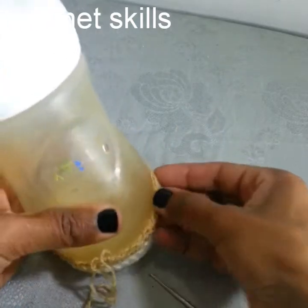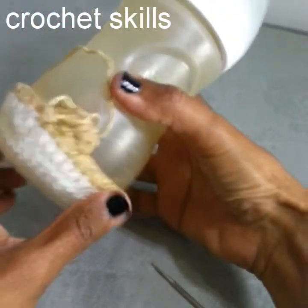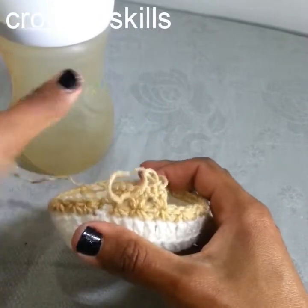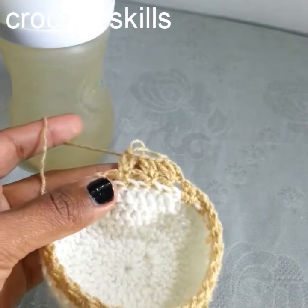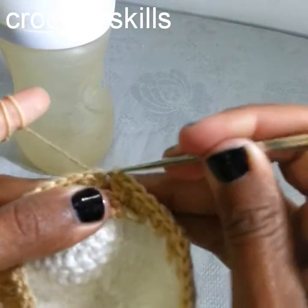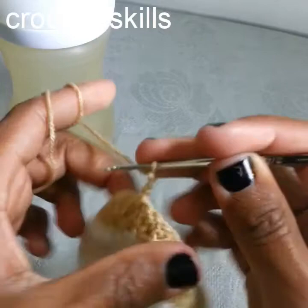Keep in mind that you have to check the size because the measurement of your piece is very important. As you can see I'm absolutely fine with my size. I will tell you at the end of this round how we will start the next round. Now make a slip stitch into this first chain, chain 3 and turn.